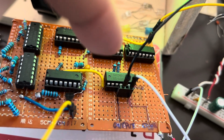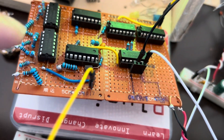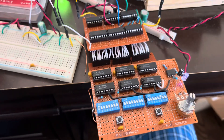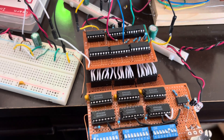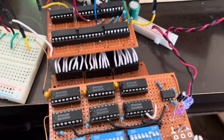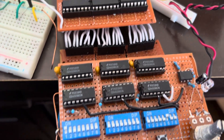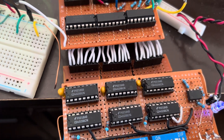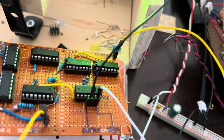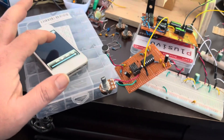There's an AND gate here that combines the data value with the color value from this color module. It's basically set to rainbow right now — you can switch it between rainbow and solid, and it changes colors spontaneously. These DIP switches provide a starting value; it's based off these CD4029 counters. Once the color is ANDed with the data, it goes to the NeoPixel driver. Let's test it out with some copyright-free music.